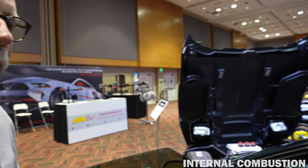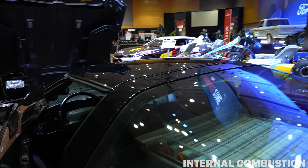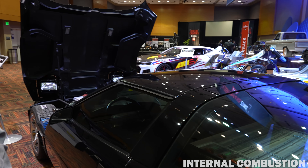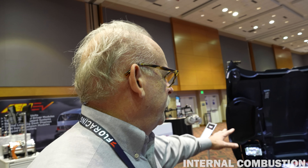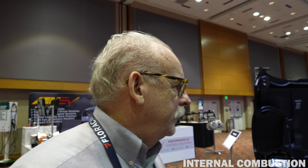All the batteries are right here in the trunk. I couldn't figure out a way to put them in the frame? The problem I was having was, to try and balance them, there just wasn't enough room under the hood.